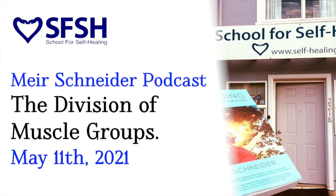I'm so happy that I'm teaching a workshop because I feel like I was born to do it. And I want to share with you one of the things that I'm always teaching, and this is the division of muscle groups.